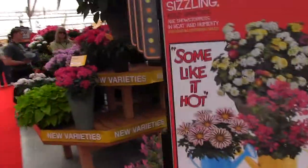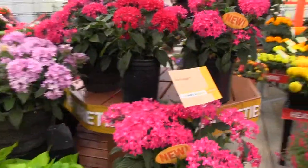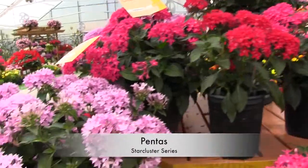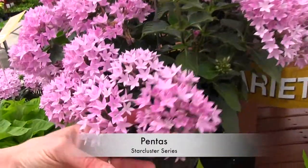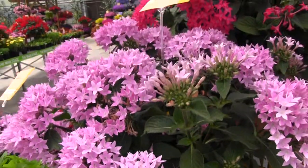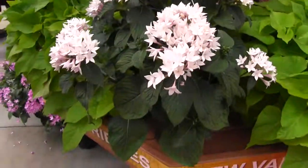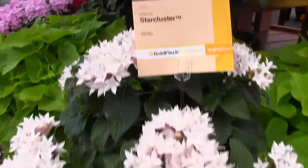How about another heat lover? Pentas. This is a star cluster. Look at that — star-shaped flowers, large flowers. This is a vegetative pentas. It's a tetraploid, which means that it is big. Big flowers. Strong stems.